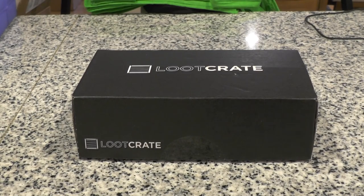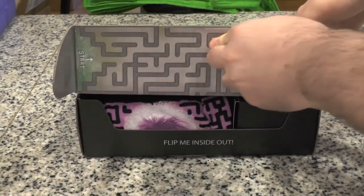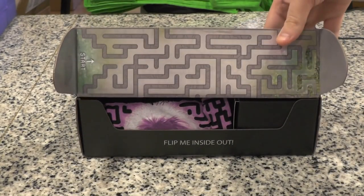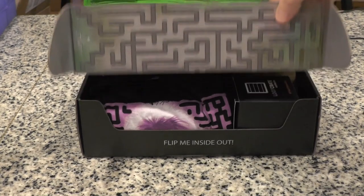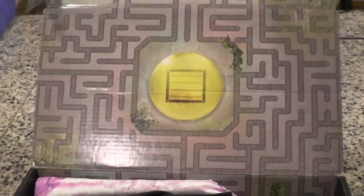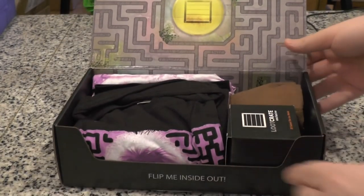Alright, without further ado, I don't know what's going on this month. Loot Crate, let's see. I love not spoiling myself before seeing these. It looks like this is some kind of a maze design on the box — it certainly looks like a maze. I have no idea what this is going to be. I guess we're going to find out.